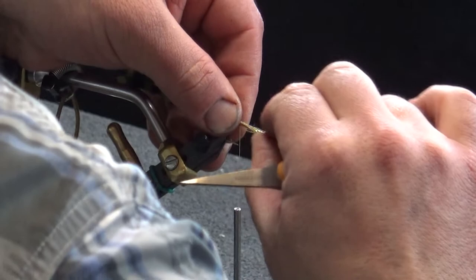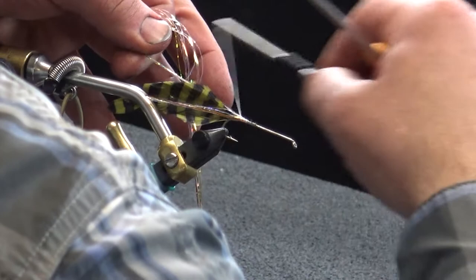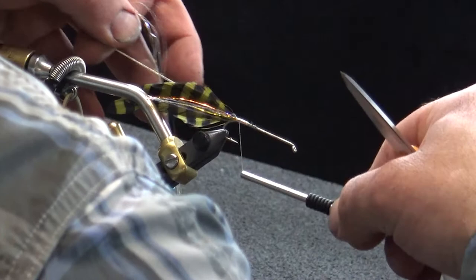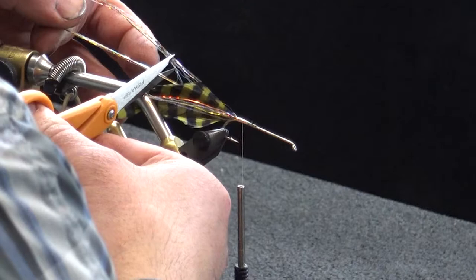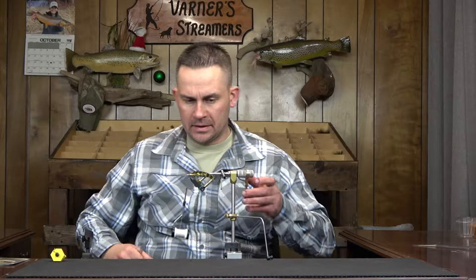I'm going to wet that to make it a little bit easier to work with — about three quarters of the way down my tail — and then take this around and get the same thing on the opposite side. Let's get the extra off to the side for a fly later on down the road. We'll see how this one goes — hopefully pretty smooth.